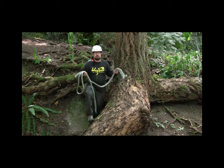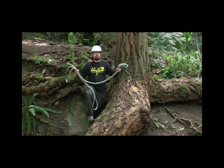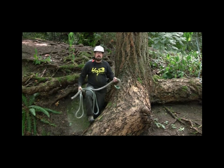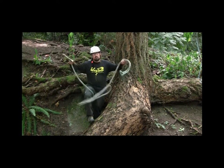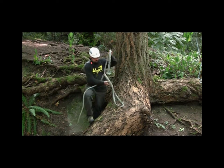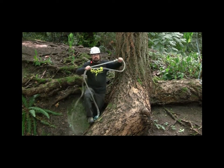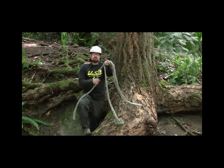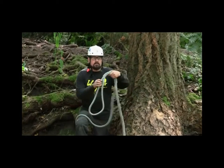Good afternoon everybody. What we're going to do today is show you how to put a whoopee sling onto a tree. What we're going to demonstrate today is with a porter wrap at the base of the tree. All a whoopee sling is is essentially an adjustable dead eye sling. It's got a bury here where you can lengthen or shorten the sling as you need to.